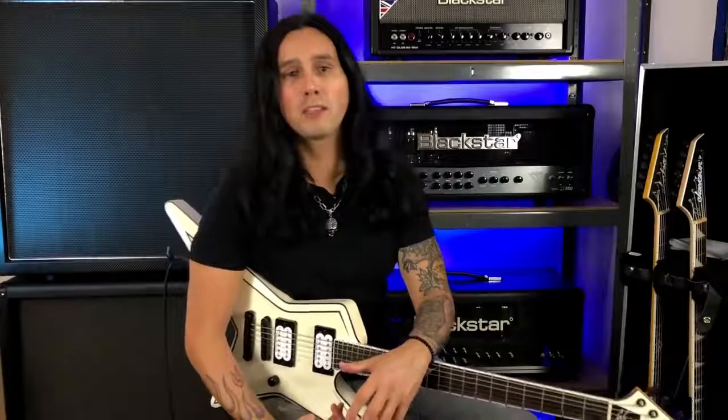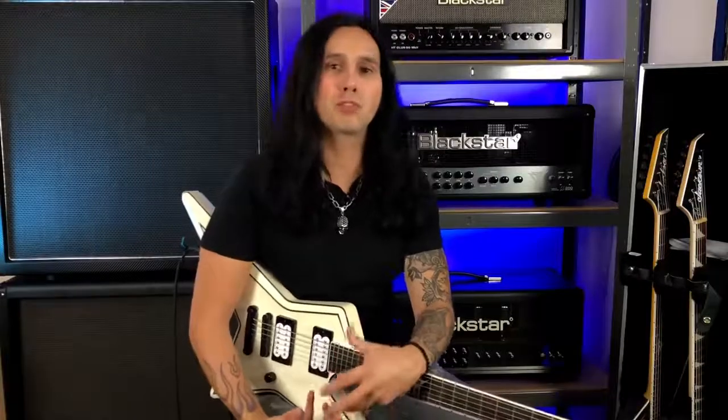A lot of people ask me how do you play so fast and make it sound so clean and effortless.